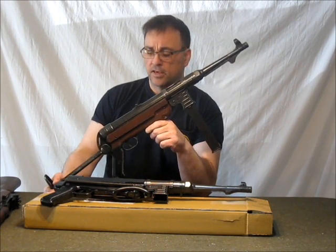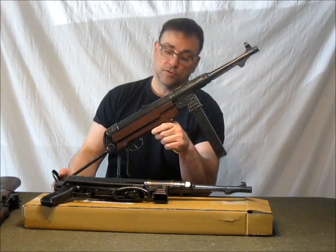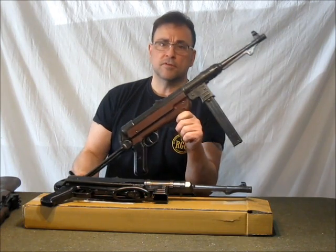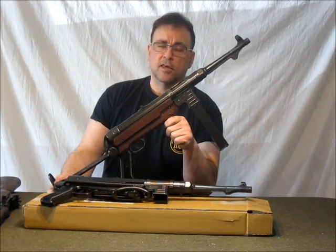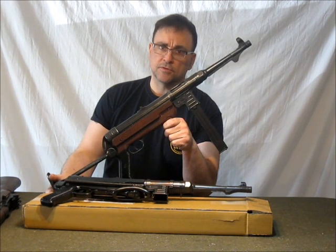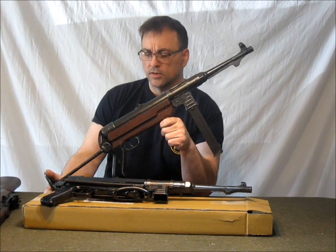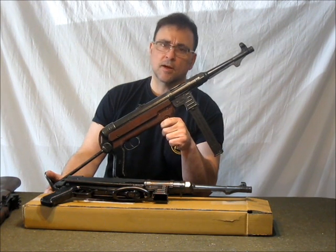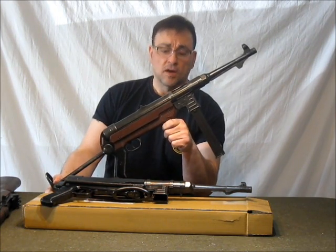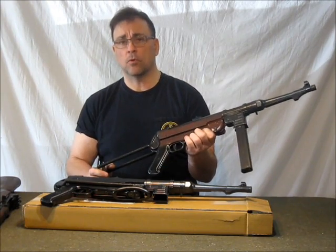As a World War II reenactor myself, this is the gun I prefer to carry. You'll absolutely love this, and please, if you buy an MP40, take us up on these free options — they are so worth it. It doesn't take us that long to do in the shop, that's why we offer it for free. We're collectors too, and we want you to have this beautiful-looking MP40.